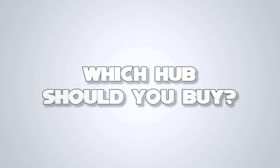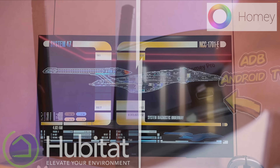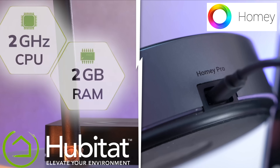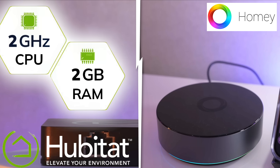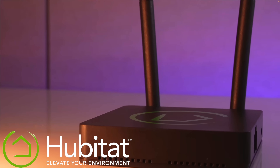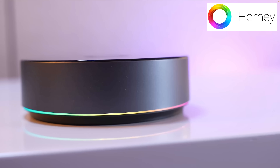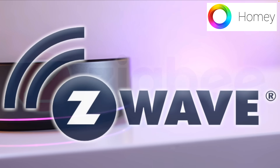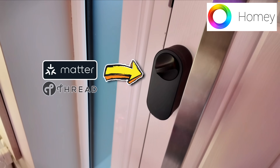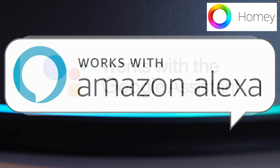There are two notable smart home hubs that aim to pull everything under one roof no matter who the manufacturer is: Homey and Hubitat. Both are absolutely awesome, but I don't think they're beginner devices. Homey, maybe you might get away with it; Hubitat is a little bit more complex and is something you graduate to later on. Homey is probably the better of the two candidates for making it easy, but it is more expensive — actually one of the most expensive hubs on the market. There is also the full DIY solution of Home Assistant, which we'll talk about in a minute.